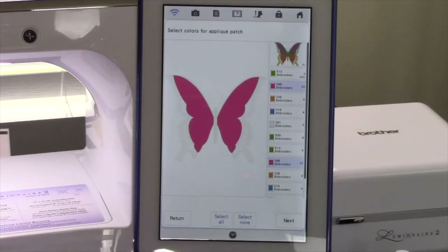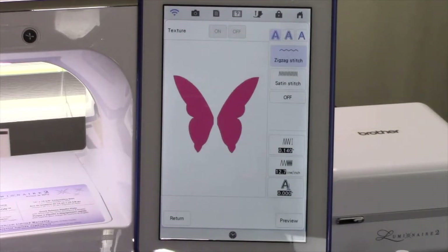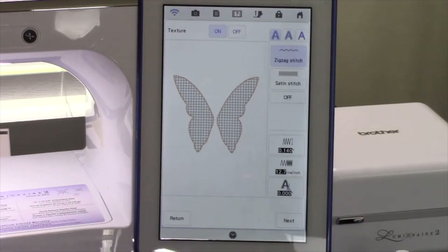Touch Next to proceed to the next step in the applique creation process: the applique creation screen. This screen allows you to select the covering stitch and designate the stitch properties for the selected colors. Since the applique portions will be under the rest of the stitches, a light zigzag stitch or the covering stitch off are the best options for this design — the satin stitch would be too heavy of an outline. Touch Preview to see a preview of the patch. If you want to try a different type of covering stitch, touch it and then touch Preview again. We want to go with a light zigzag, so choose the first option, touch Preview, and then touch Next.